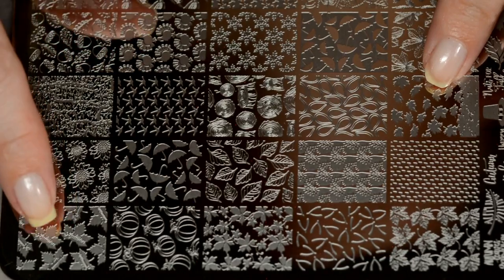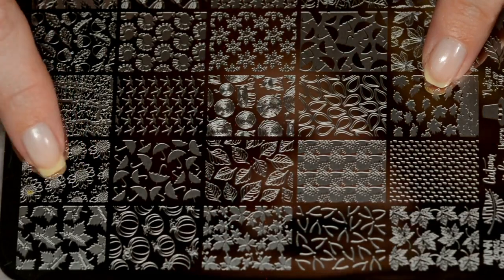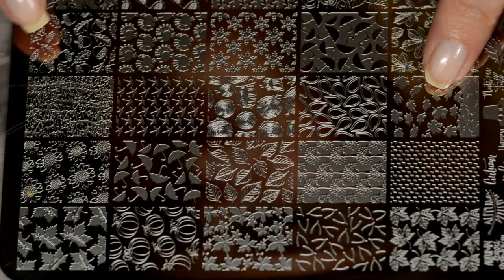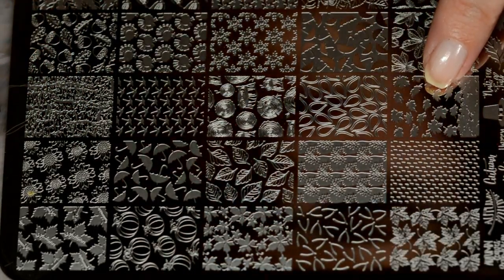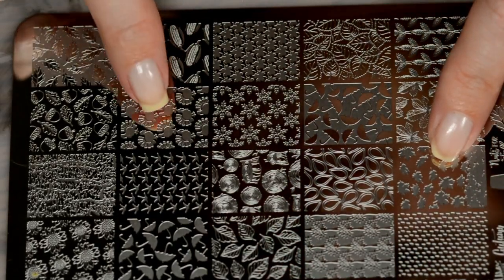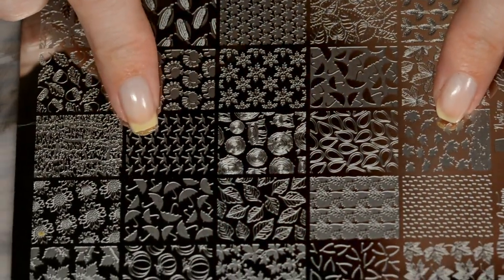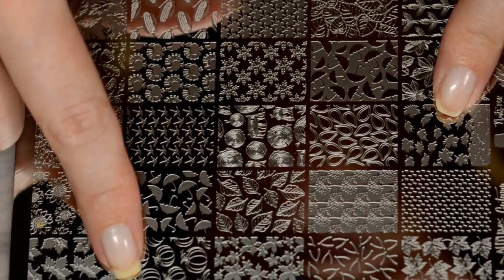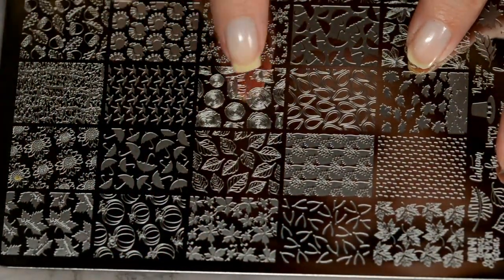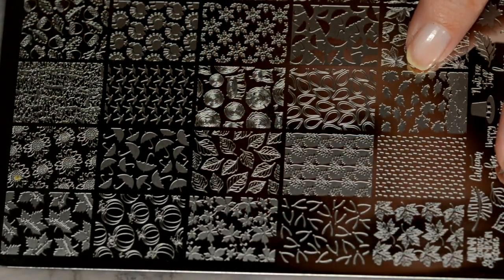On the plate we have larger leaves up here with 'Autumn' written in them — I'm going to swatch this one so you can see how those words stand out within the image. We have sunflowers, what looks like the veins of a leaf, leaves and acorns, a negative image of wheat, corn, turkeys — or those are definitely birds — umbrellas, pumpkins, more leaves, and trees. I really like this one: you have the stump of the tree and the center part of it. Absolutely gorgeous.